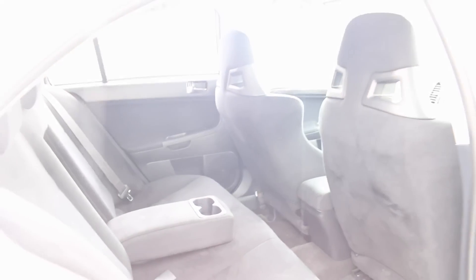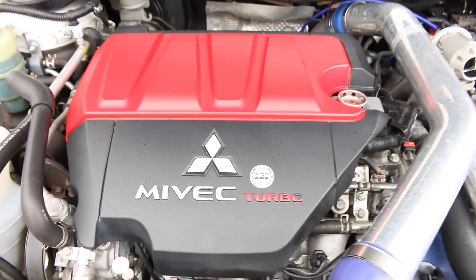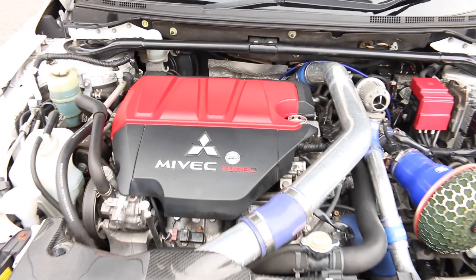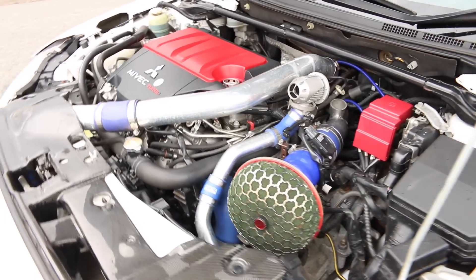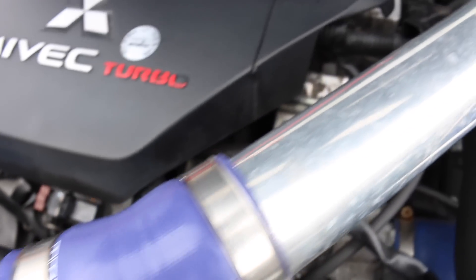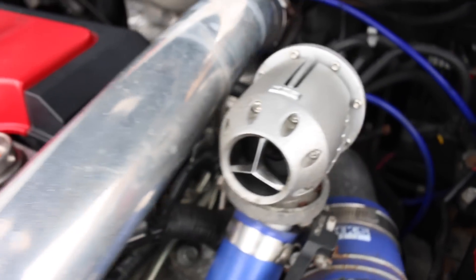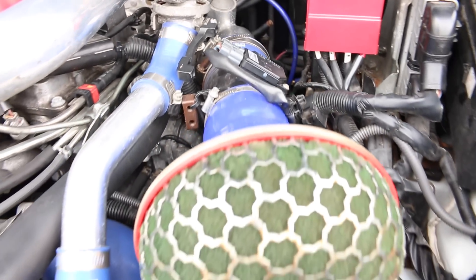Let's go take a look at the engine bay. This is a 4B11 MIVEC turbo engine — MIVEC is Mitsubishi's term for variable valve timing. As you can see there are a few upgrades: we have the HKS hard pipes for the intercooler, and also the dump valve and the mushroom filter.